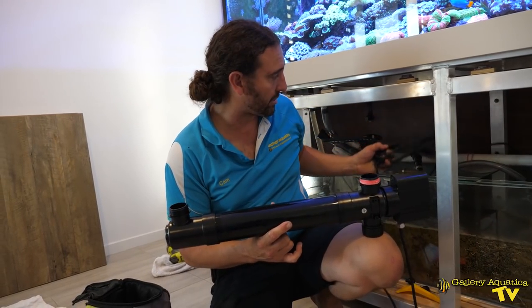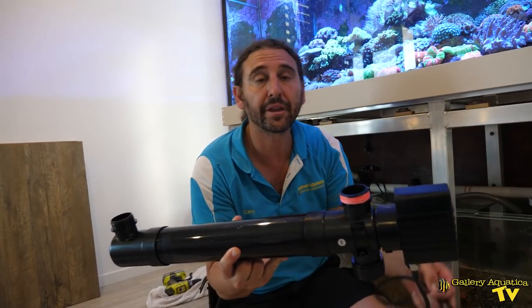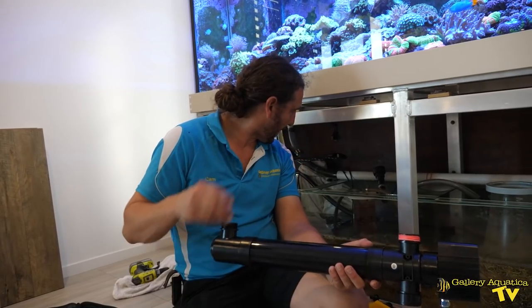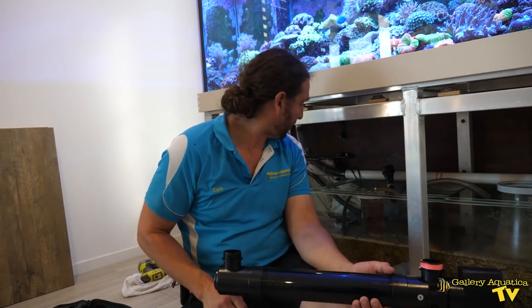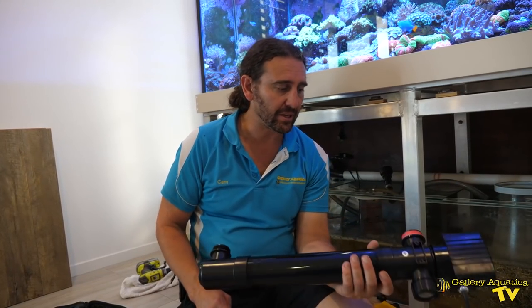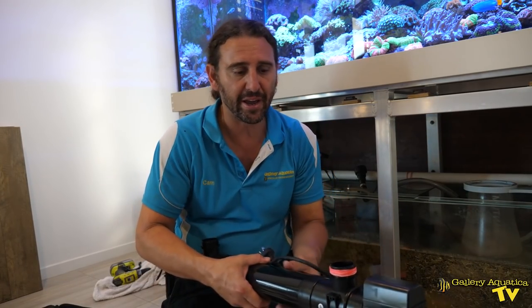We've just taken this old UV sterilizer out from under the cabinet and it was relatively easy — the brackets just had a couple of screws. The hardest part was to minimize the amount of drippage onto any of the other electrical equipment, but it came out quite nicely. The problem we've had with this UV sterilizer unit is that the tubes are no longer available, and this is one of the great things about the UV Twist — the tubes are readily available. We've almost always got them at the shop and they're a more high-powered unit and much better systems.